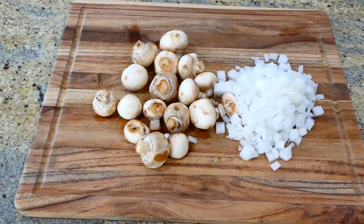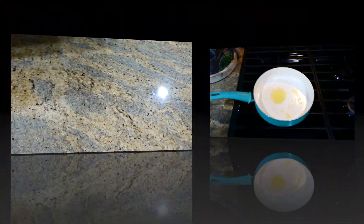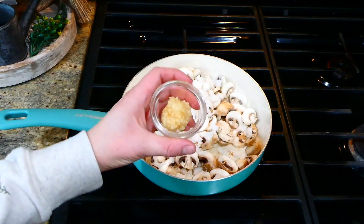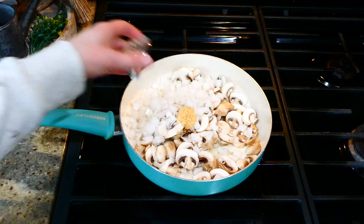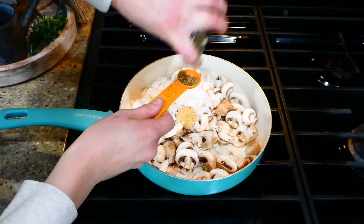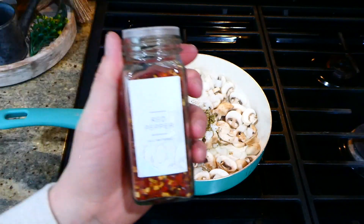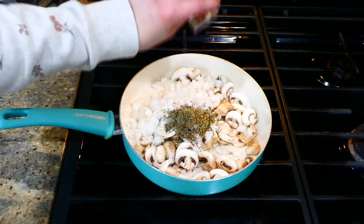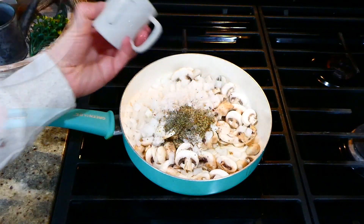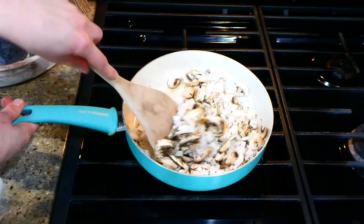To begin the lasagna, I'm dicing up one white onion and thinly slicing eight ounces of mushrooms. To a saucepan with about two tablespoons of hot olive oil I add in the mushrooms and onions, then a tablespoon of minced garlic. For seasonings I'm adding a teaspoon each of dried basil and oregano, a pinch of crushed red pepper flakes, and a pinch of salt. Let this cook together for about five to eight minutes, stirring frequently.